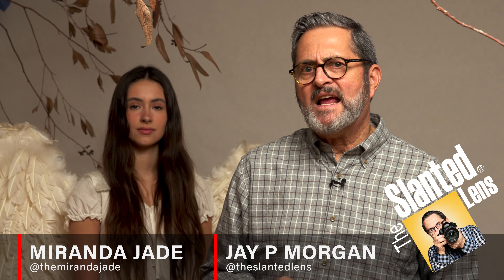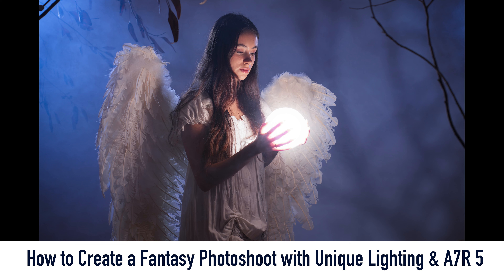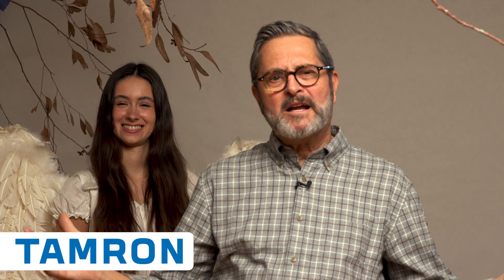What happens when you mix a Sony a7R5 with a Westcott optical spot and you throw in wings from Mother Pluckers? That's gotta be amazing. Let's do a portrait on set. Super excited to be on set again here today. We're gonna shoot with those FJ400s, that new Sony a7R5 and our wings from Mother Plucker and we've got Miranda with us here.